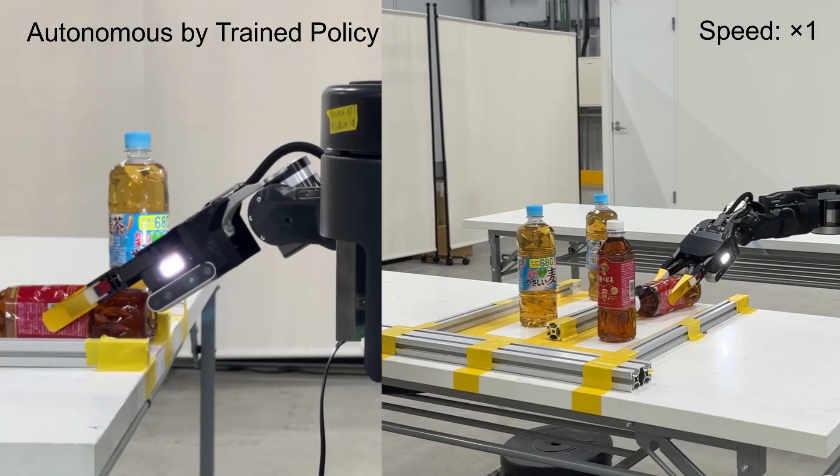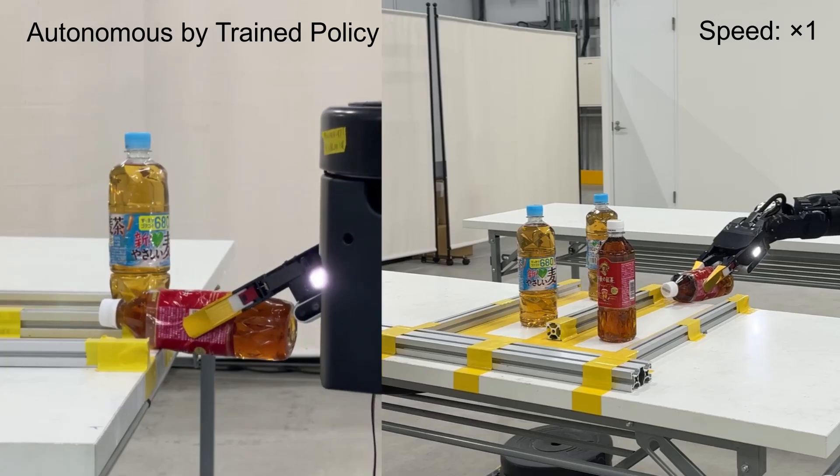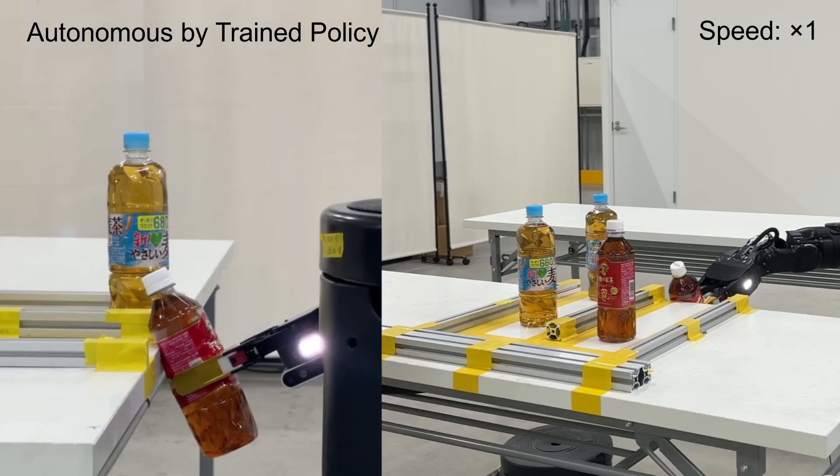This is the inference scene which we trained. To reorient the bottle, the robot presses it against the desk. During this process, the wrist force and torque sensors provide additional information that, together with visual observations, enables more precise manipulation.